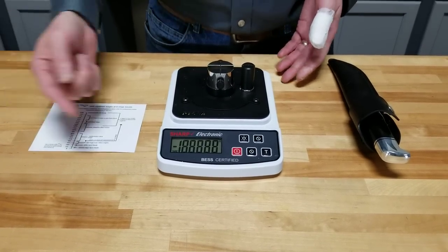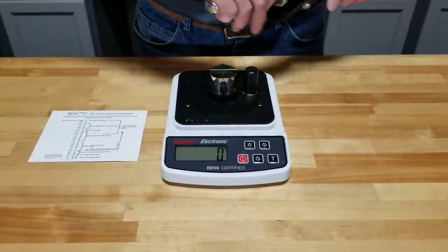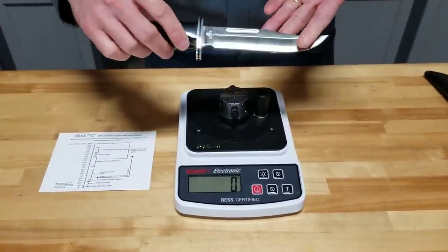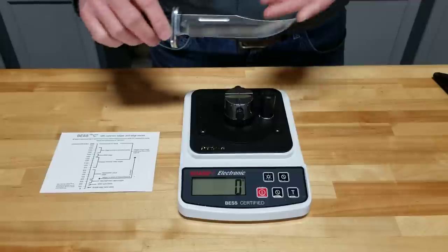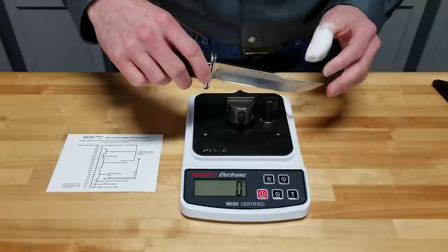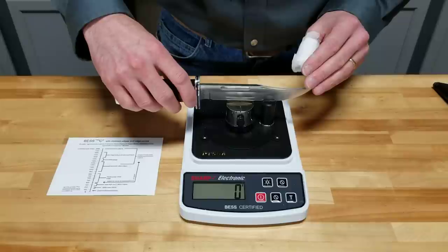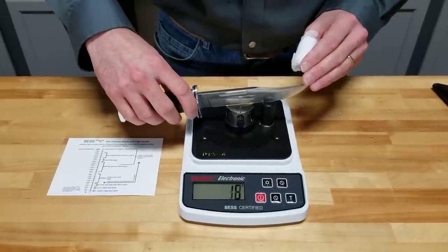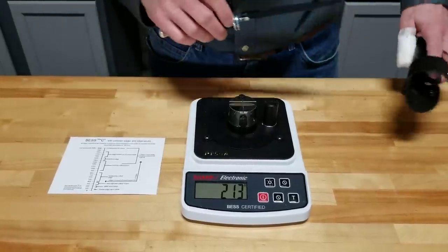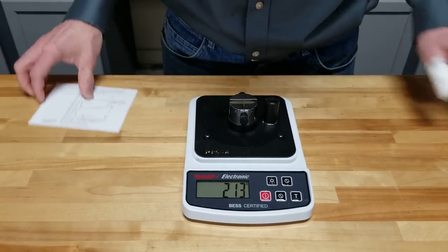Turn it on. We have our canister with the test media set up already, and our pivot point. Here I have a brand new Buck knife, so let's test the sharpness. If there was any reading here, I would hit the tare button to zero it out, place this in the pivot point, and slowly bring it down on the test media until the test media breaks. This gives us a reading of 213 grams of pressure.